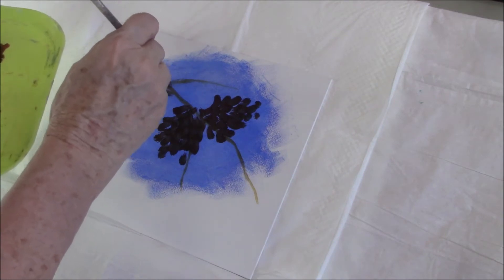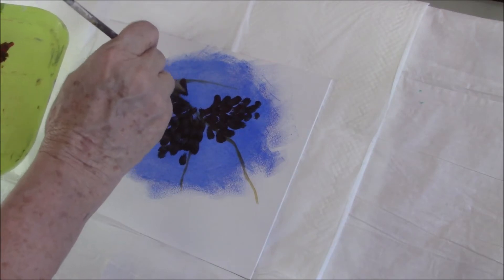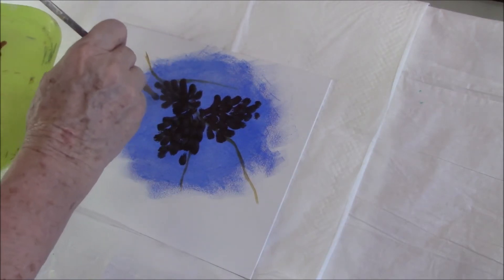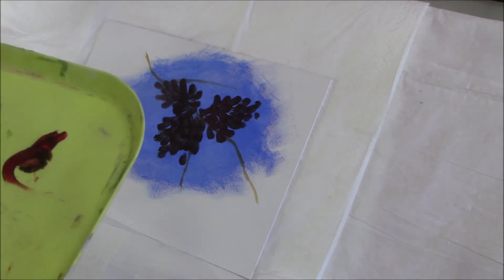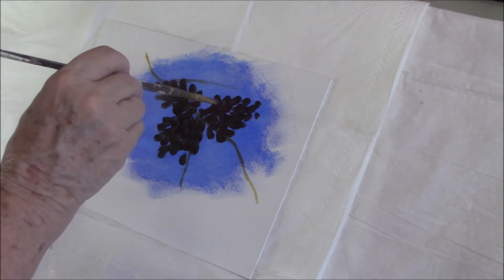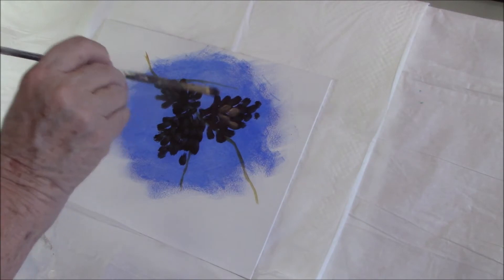It's so easy to do, you can't really make a mistake with these. I'm using some raw sienna and a little cad yellow light and I'm going to put in a lighter panel down the middle of the cone.